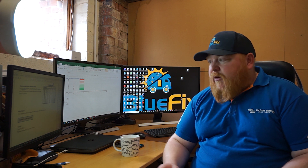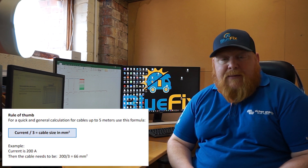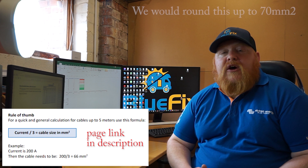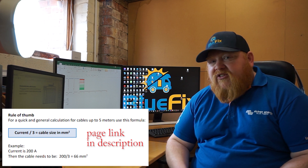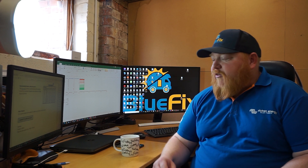When you start getting into inverters where you're talking 200 or 300 amps, there's a huge difference. A good rule of thumb for up to five meters is the divide-by-three rule. If your cable is going to carry 200 amps, divide that by three — which gives you 66 — and that's 66 square millimeters. It's an easy one to remember and works all the way from very small amps up to very large amps.